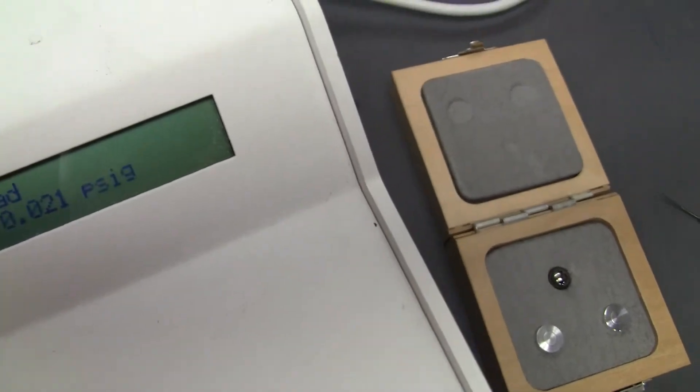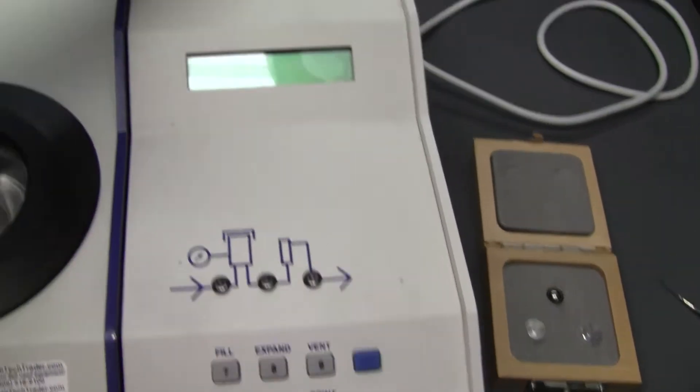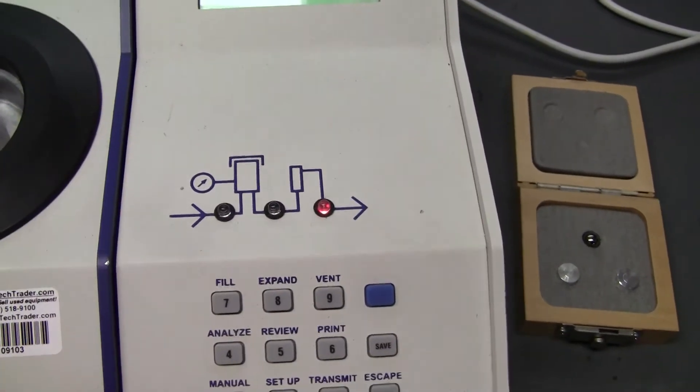In the start-up, I'll just go through the start-up procedure here. You watch the instrument initialize. Some lights.